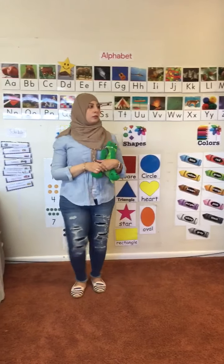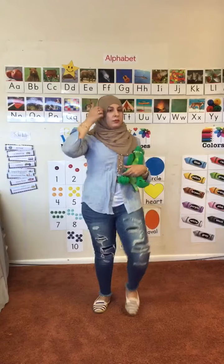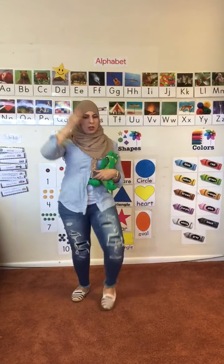March, march, march. Let's all march. March, march, march. Get your body charged.